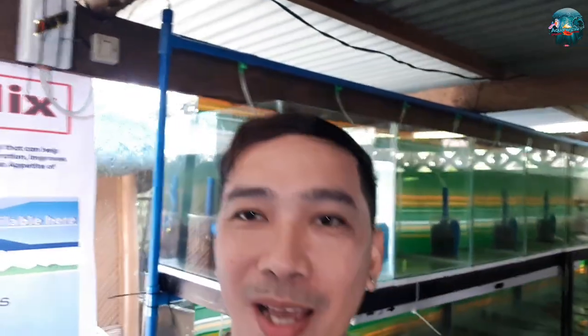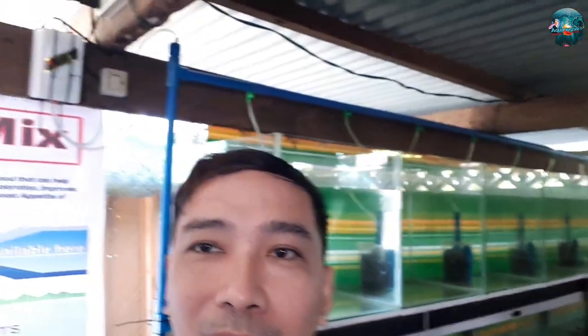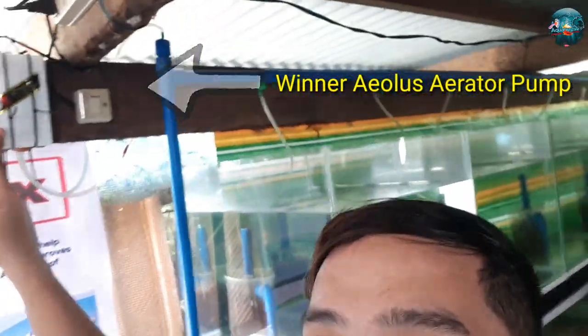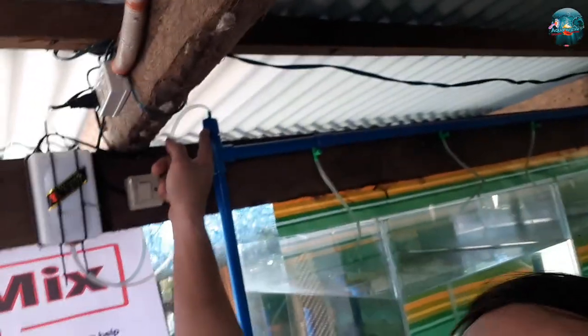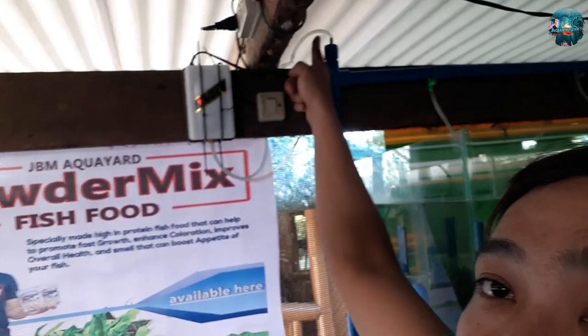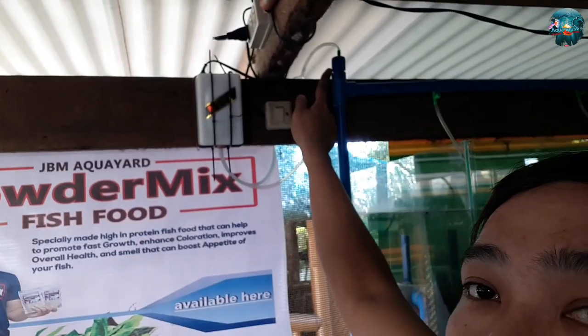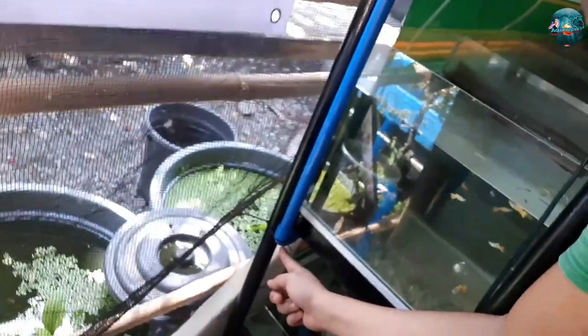Ito na nga guys, tapos na ang ating project. Papakita ko na sa inyo yung final — mayroon nang filter. Gumamit nga pala ako ng geolos — yung winner. Ito yung end cap, so gumamit ako ng isa pang connector papunta dito, pinagisa ko na lang. Papasok dito sa end cap, hindi iwalay sa baba. Tatlong layer yun e.